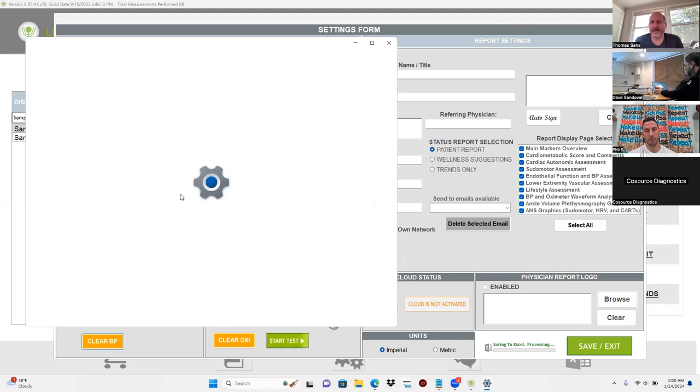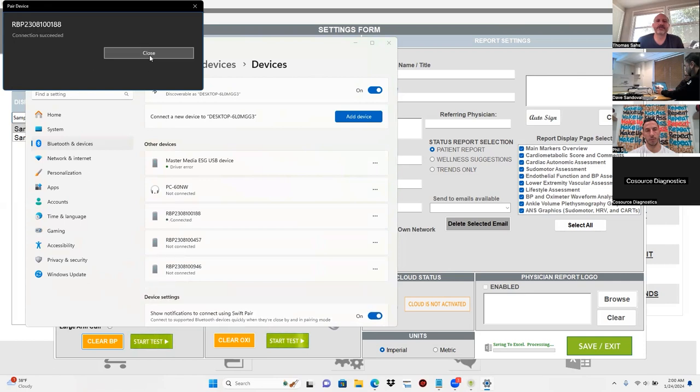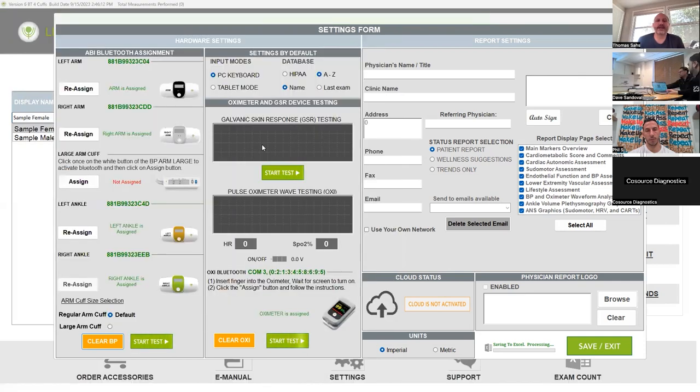Once it's all been set up, I'll show you what it's supposed to look like. Allow, close, and then close out. Let's do the large arm cuff — go ahead and turn that one on. There's an on/off switch on the side. Hit the blue button and then hit assign. You'll see a little Bluetooth icon. Add device in the bottom corner.